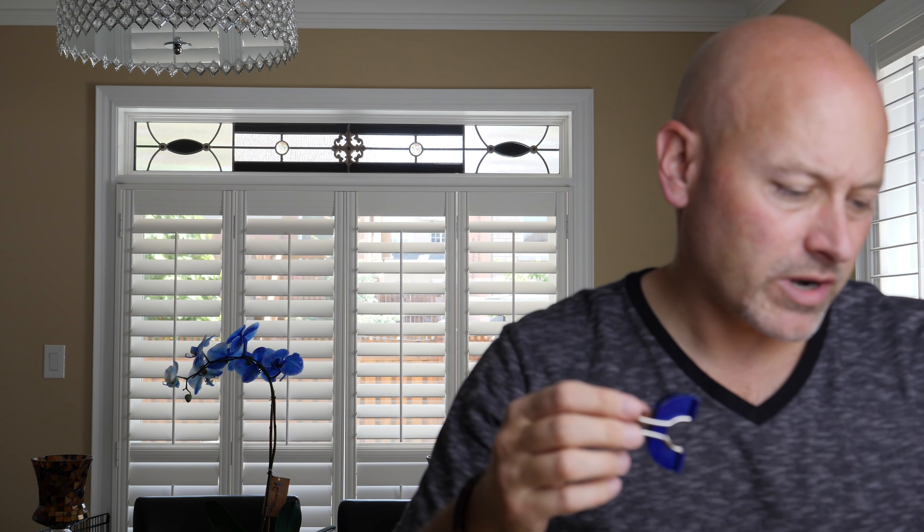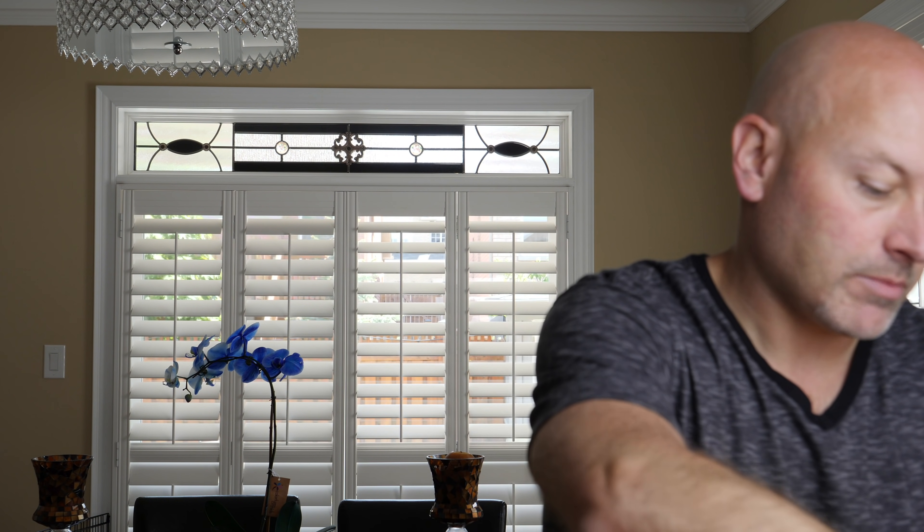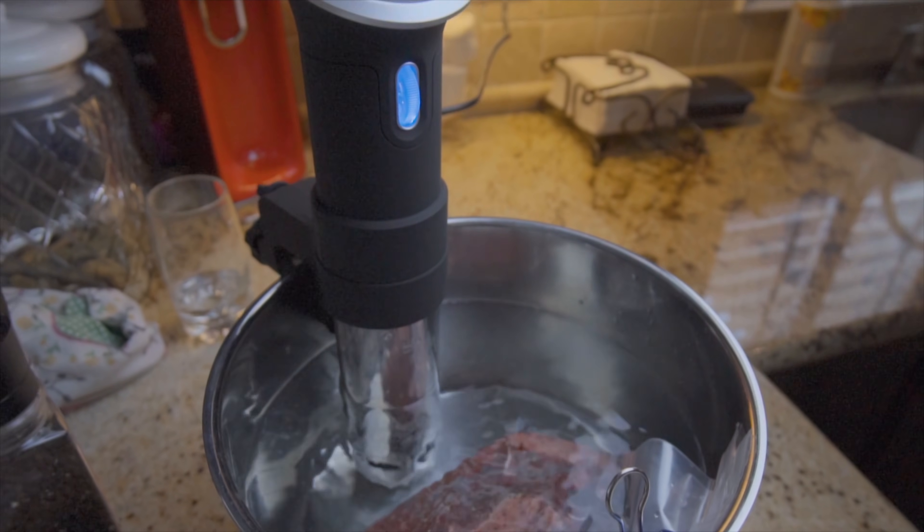You're going to go ahead and do that for all of the steaks that you have. Once your steaks are in there, you want to take a little clip of some sort and just clip them to the side of the pot so that they don't float around. What that does is it just keeps the intake and outtake on the ANOVA cooker clear. And that's it.